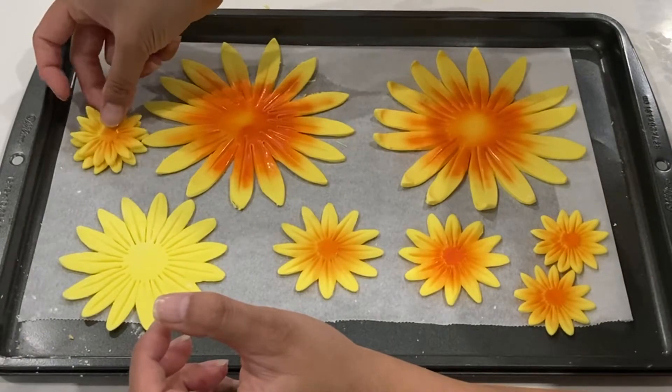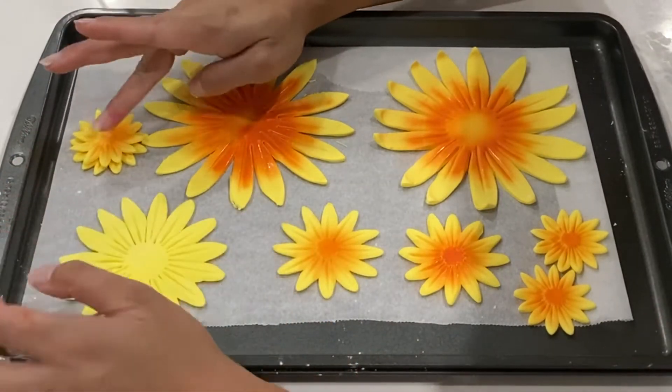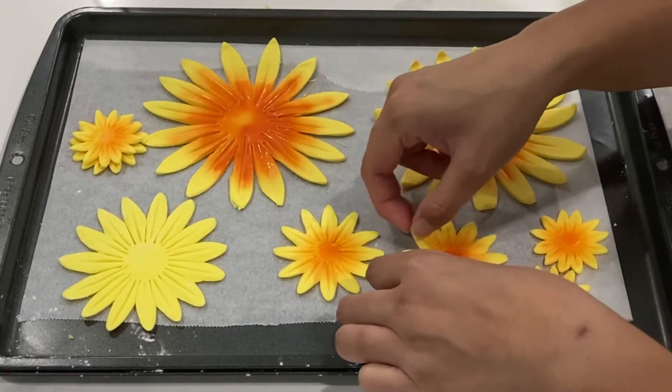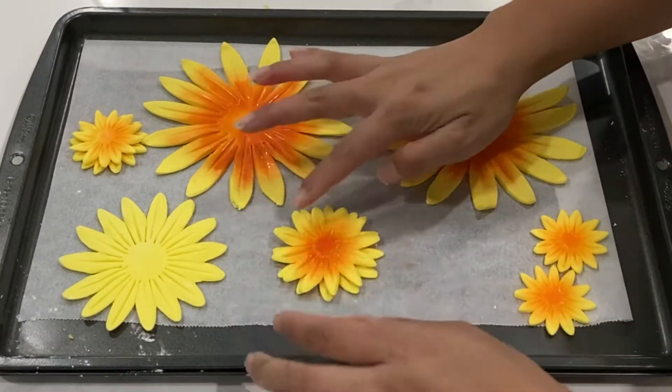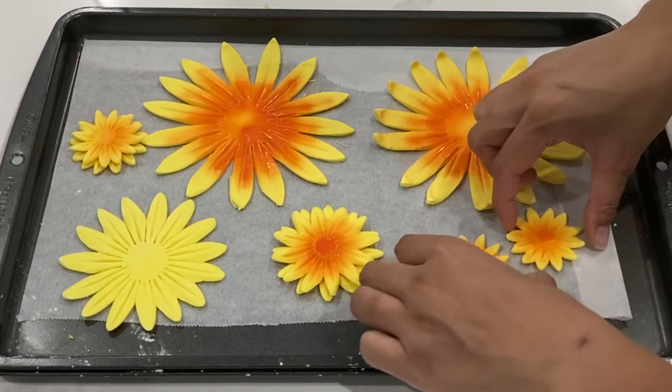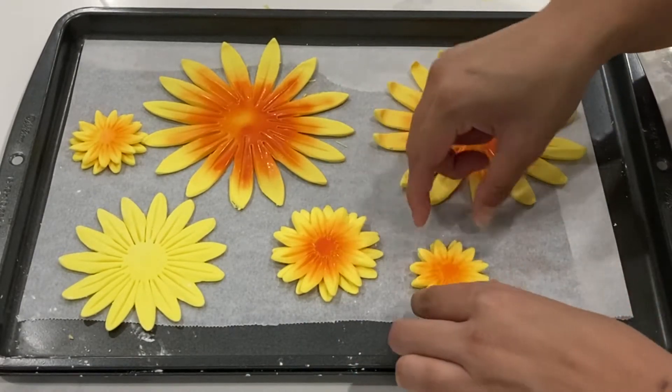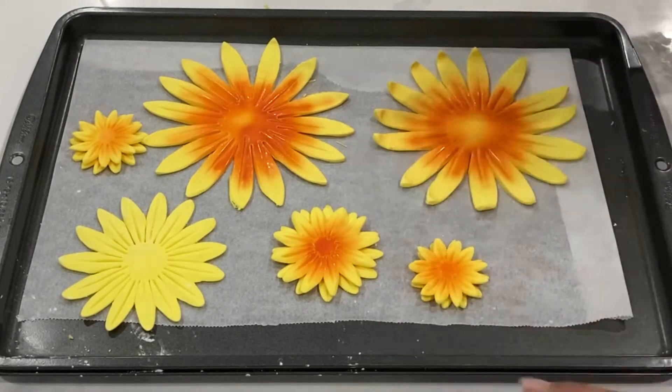Apply a little bit of water to the center of each flower and then stack your flowers — you really don't need to wait for the airbrushing to fully dry. When stacking your flowers, you want to make sure that the petals are showing underneath. You don't want to have them just stacked one on top of another or else it won't have a realistic flair.